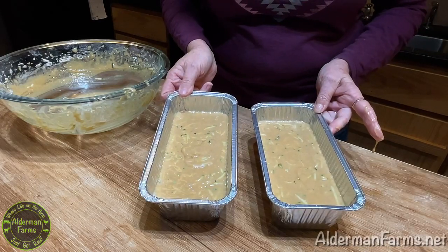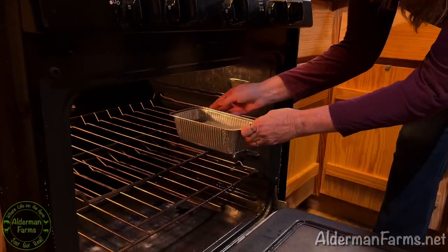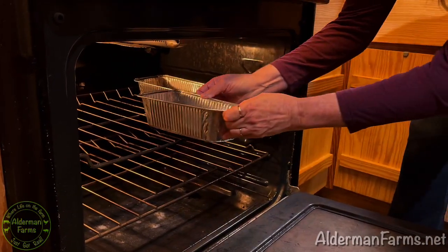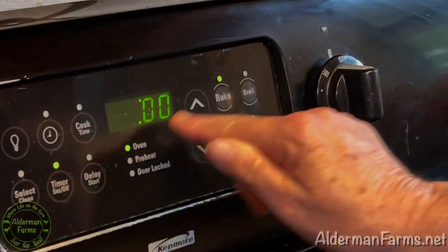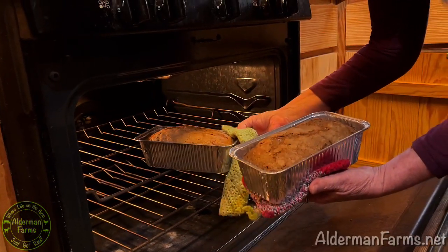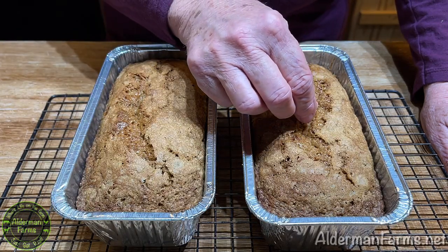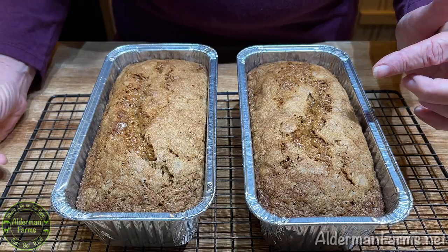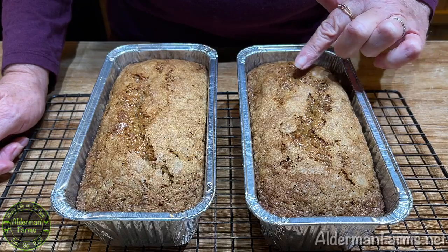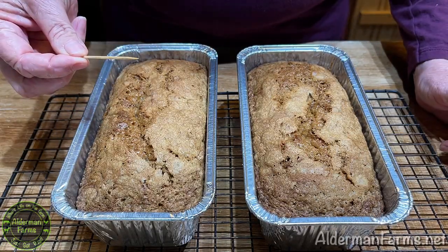Now they're ready for the oven. Bake these at 350 degrees for about 30 minutes and check them. I checked at 30 minutes and it wasn't quite ready, so now it's been 40 minutes. I always test with a toothpick — if it comes out clean, it's done. The way I knew it wasn't quite done was that it had started browning on the sides but the middle was still very light. Once it looks evenly brown all over, test with a toothpick and it's ready.